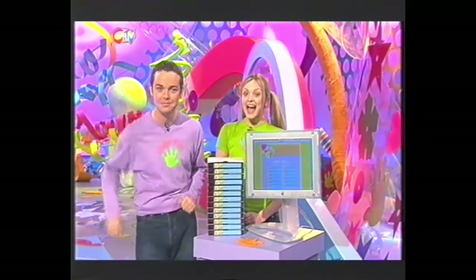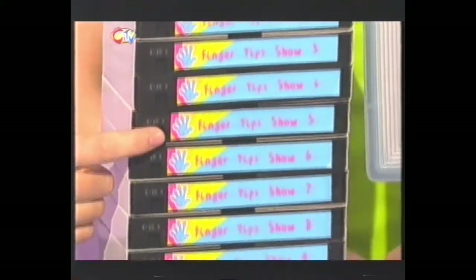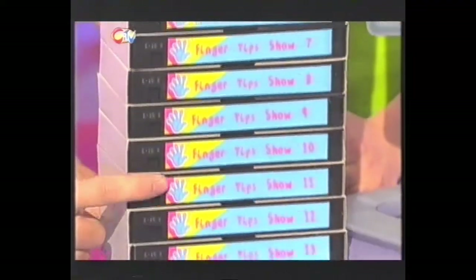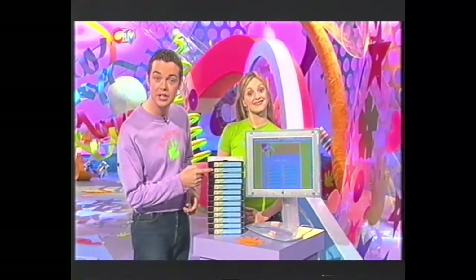Now, if you're going to be videoing Fingertips each week, you'll end up with a pile of tapes that look something like this. And to keep all of your tapes in order, just simply label them like this. And if you want your very own Fingertips labels like our ones, then just log on to our website. We'll give you the address at the end of the show, and you'll be able to download, print off and stick on.